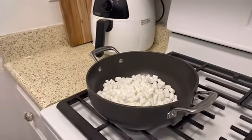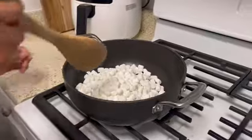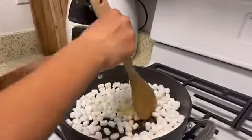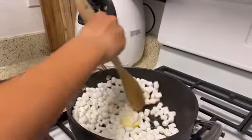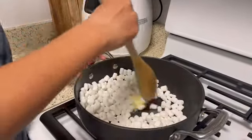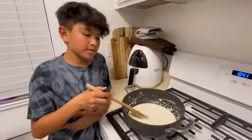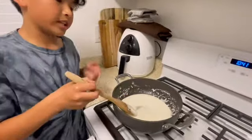Now this is where you're going to want to take your spatula and go ahead and mix all this around. Melt your butter and make sure all of this melts. After you guys have been mixing your marshmallows and butter for a solid while, it should look like this.